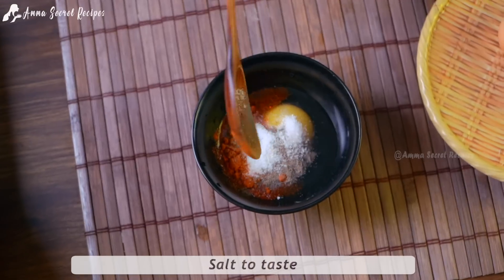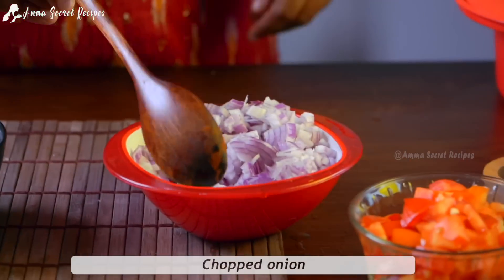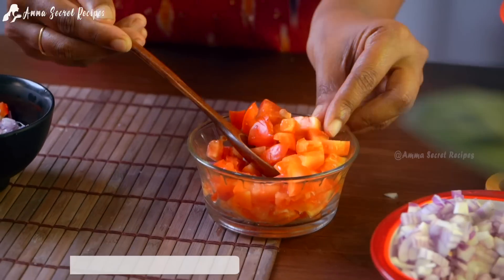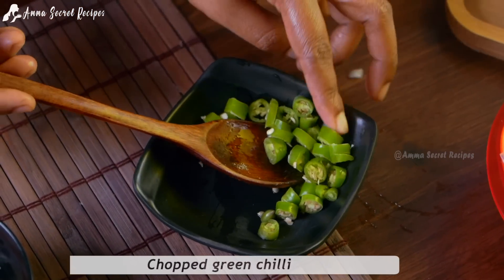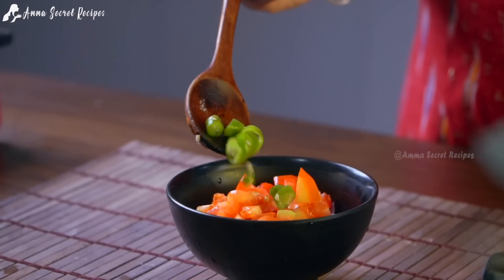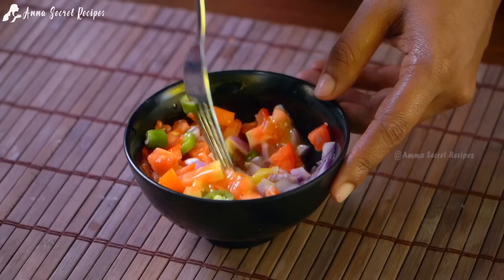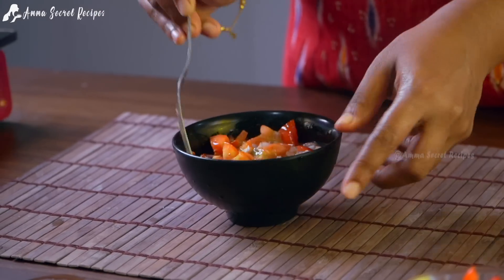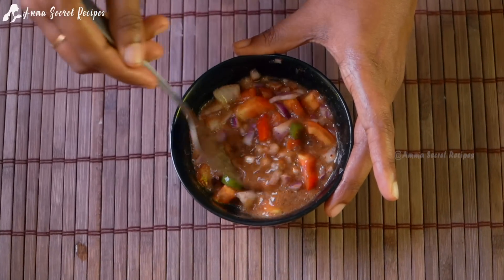We will make a plate of 1 tablespoon. We will put it in the plate and make it in order. We can mix it all up.